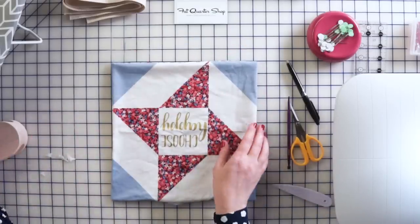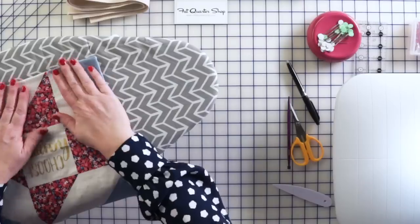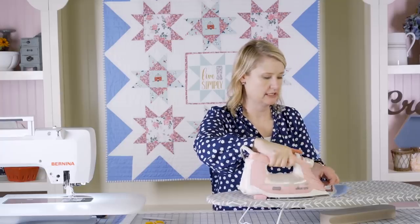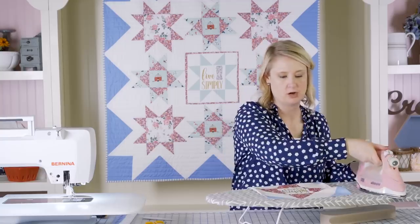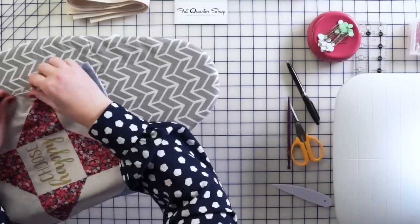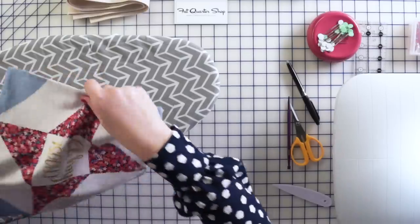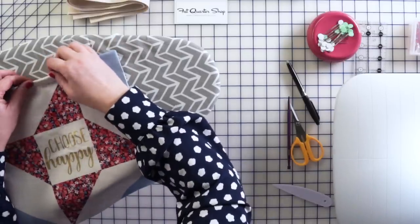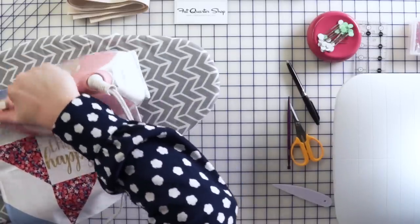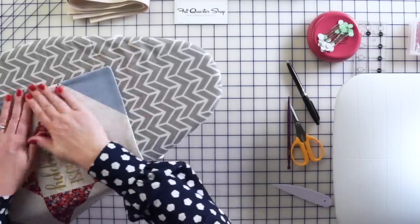Then we're going to press it. One thing when you're making bags that's different from quilts is you want to use the steam and heat of the iron to mold your fabric. You're not as worried about going back and forth as you would be with quilting, because it's okay to distort your seams — you're turning it into the shape you want. Use steam, then come in with your fingers to get that seam nice and crisp on all four sides.